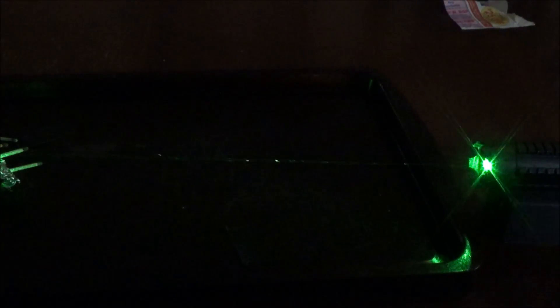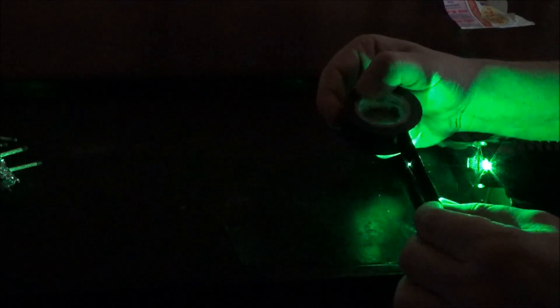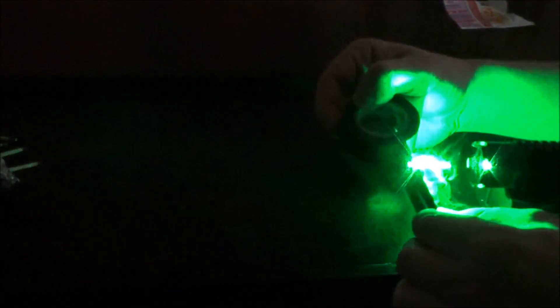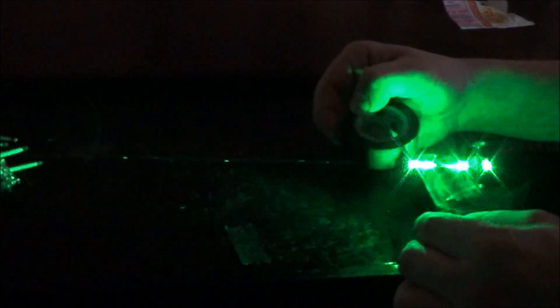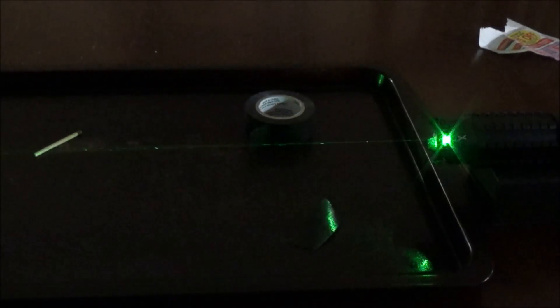If you do decide to do this test, just be careful if you're indoors that you don't burn anything or burn your house down. Next up is electrical tape — we're going to see how long it takes to cut all the way through, and immediately on contact you can see a bunch of smoke coming off this black electrical tape. Try your best not to inhale any of this smoke — it's widely believed that the smoke coming off electrical tape is a carcinogen, meaning it can cause cancer. That only took us about 15 to 20 seconds, so not bad.